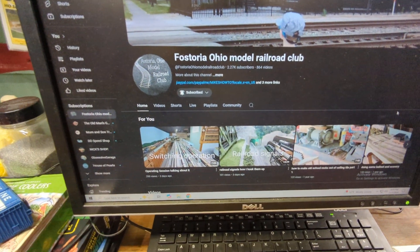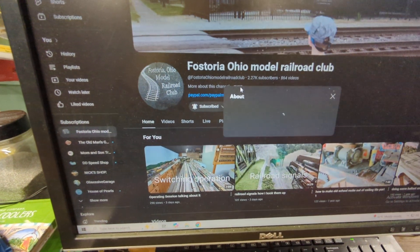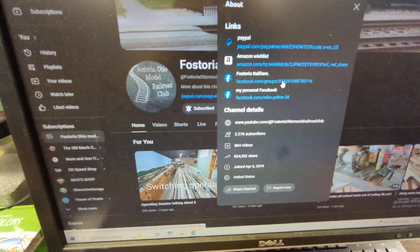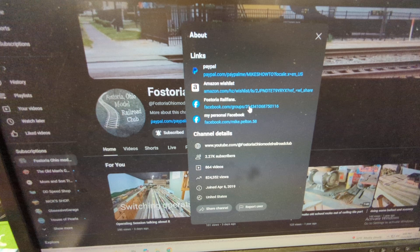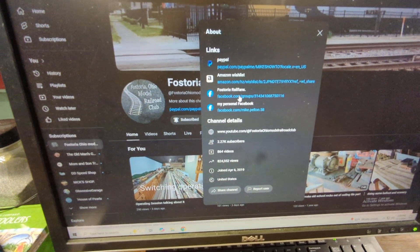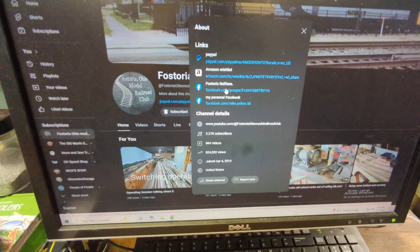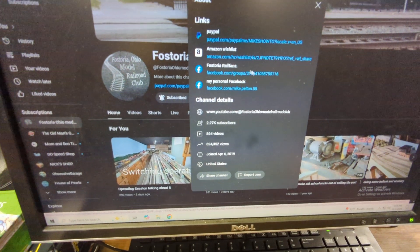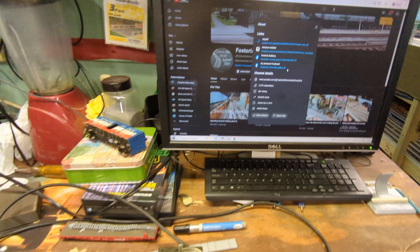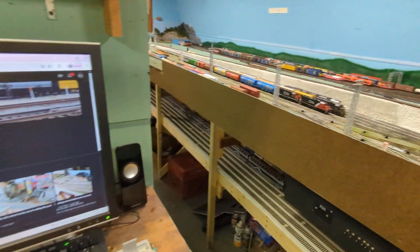If you'd like to be part of this group when we actually start for real, here's what you do: come over here, click on the middle — this is my Facebook. This is our other Facebook for our club. If you want to join, click on my main Facebook down here and message me saying 'Hey Mike, I'd like to be part of the switching operation you've got going on.'